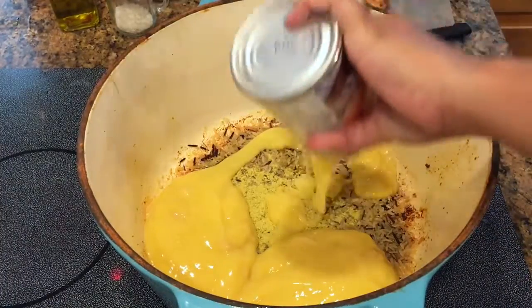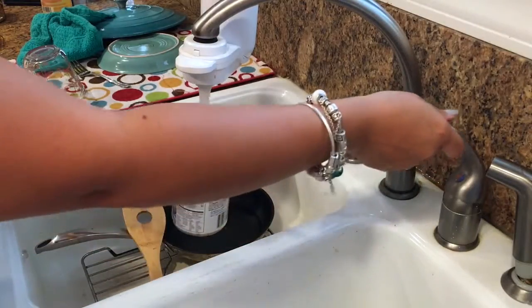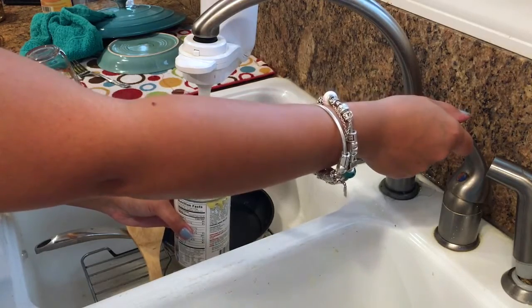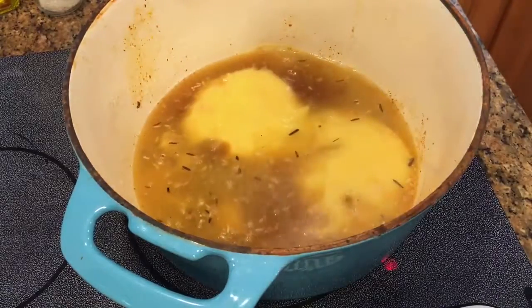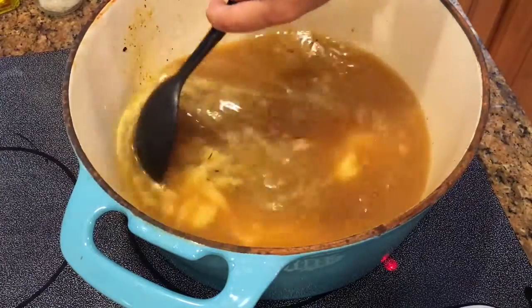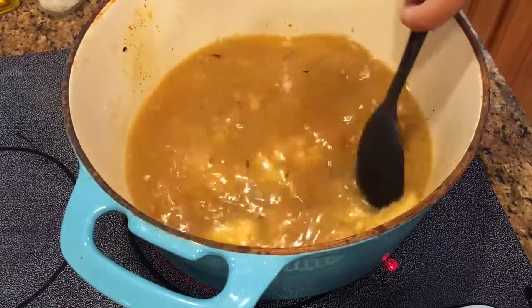After that, add in your cream of chicken. For the water, I like to use the actual can — it gets all the cream of chicken off the sides. The amount of water is completely up to you; if you like your soup more watery, add more. I tend to add between three or four cans of water.